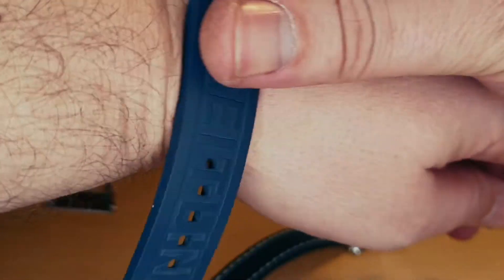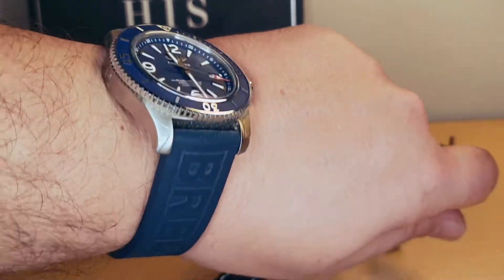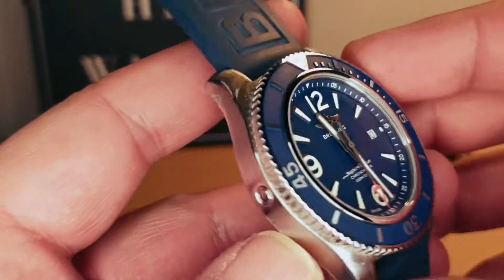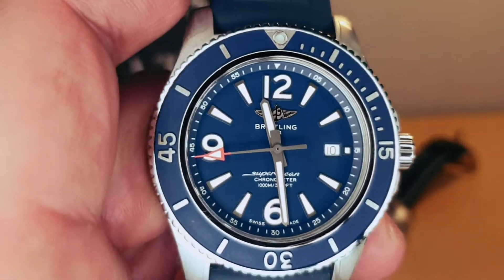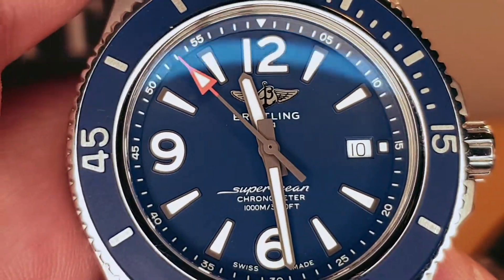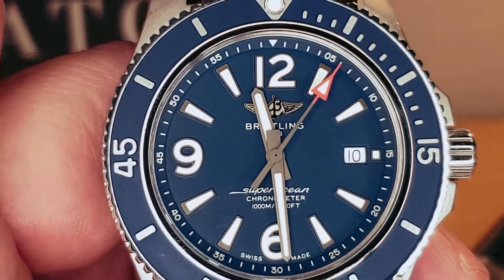I have this one on the rubber strap. With this one we have a 44 millimeter case with 14.3 millimeter thickness, 52.8 millimeters lug-to-lug, and again 22 millimeters lug width. Water resistance of 1000 meters. Numeral hour marks at 12, 6, and 9. The second hand has a red pip which works very nicely with the dial.